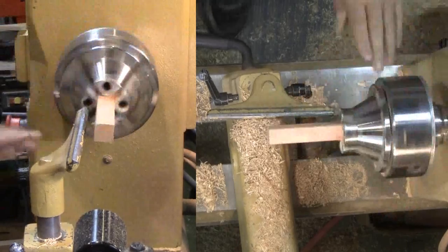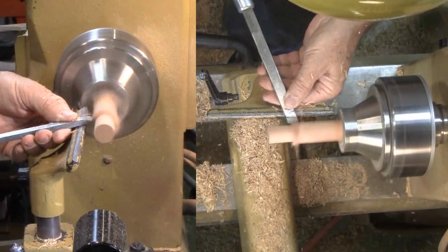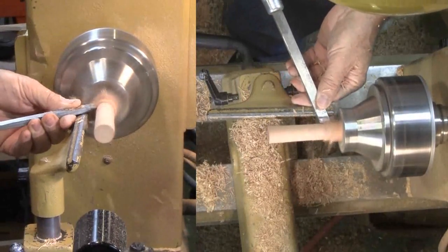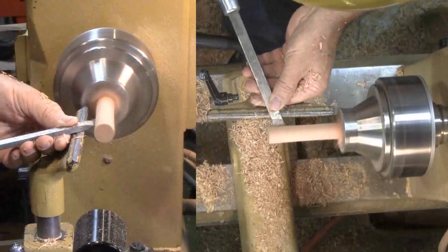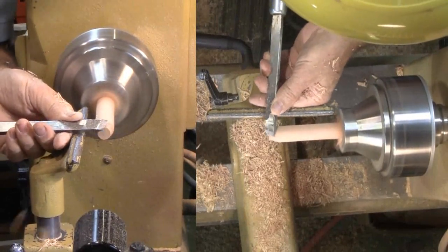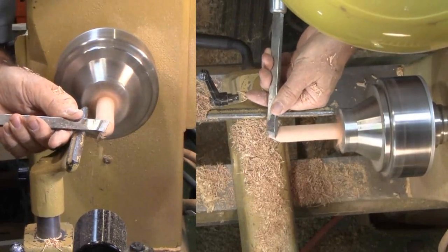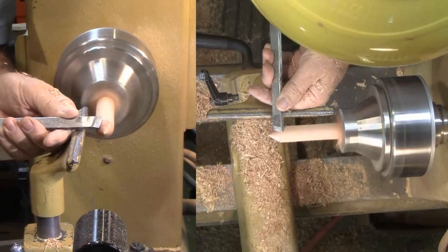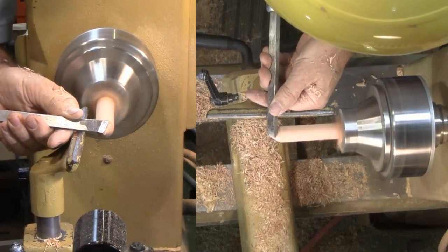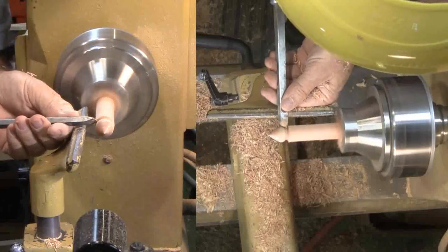I'm using pen blanks from a Woodcraft assortment. They're not labeled by species, so who knows exactly what kind of wood they are. I'm using my long jaws and have put the blank directly in the chuck. I'll use my smaller skew for these mice. With this small stock, a peeling cut will do nicely — no need to dig out a huge spindle roughing gouge for this small stock. Then I shape a bit of the nose, then the backside.